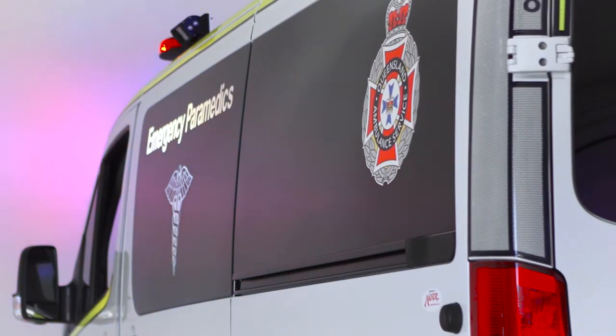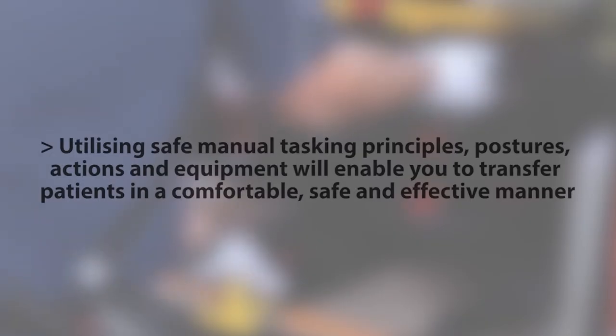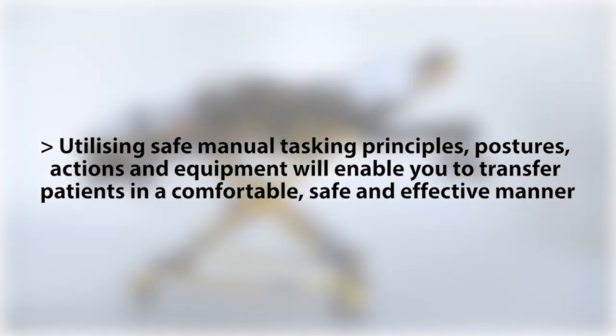The videos will detail the proper use of the equipment and will highlight all of their features. As you will see on the stretcher, all controls are red, making them easy to locate. Utilising safe manual tasking principles, postures, actions and equipment will enable you to transfer patients in a comfortable, safe and effective manner.